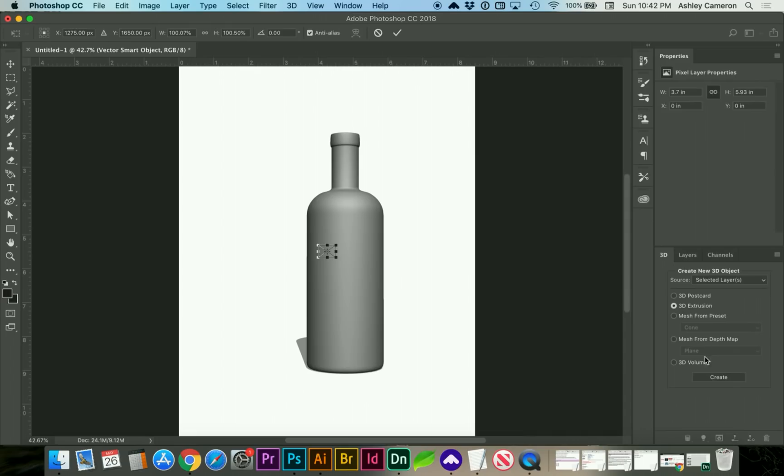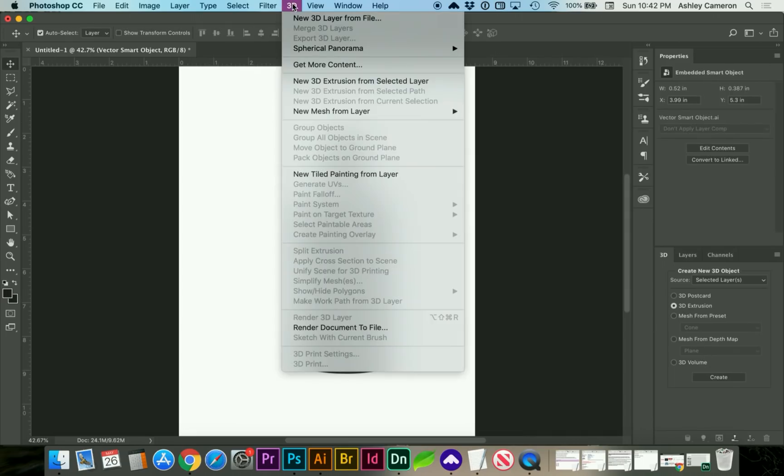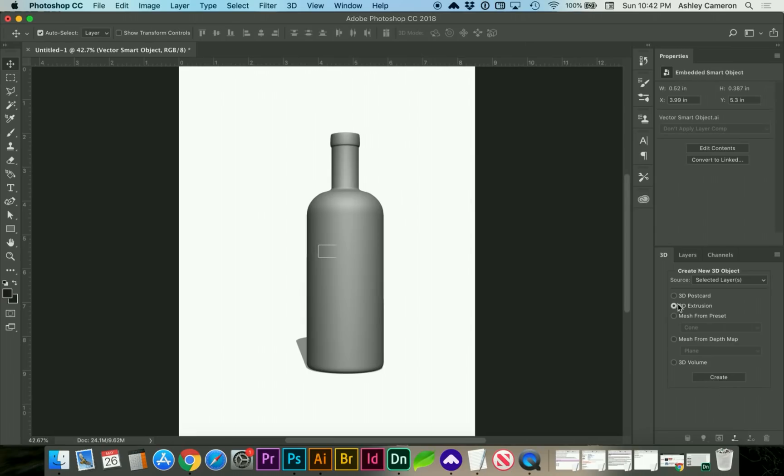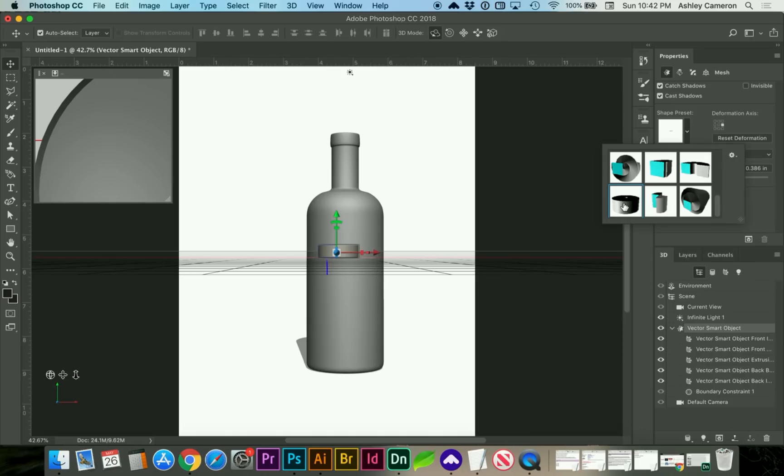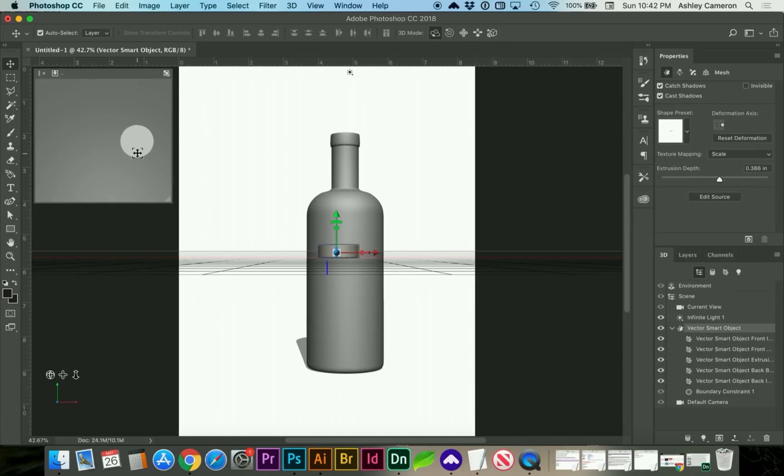If you're in your 3D panel, instead of doing 3D > New 3D Layer, as long as you're on 3D Extrusion, you can click Create. Choose your preset again, and make sure that hole is not there.